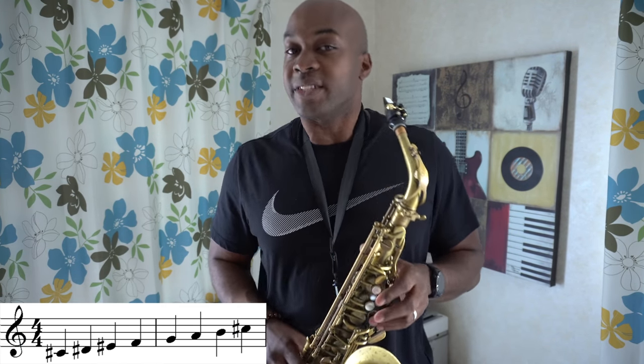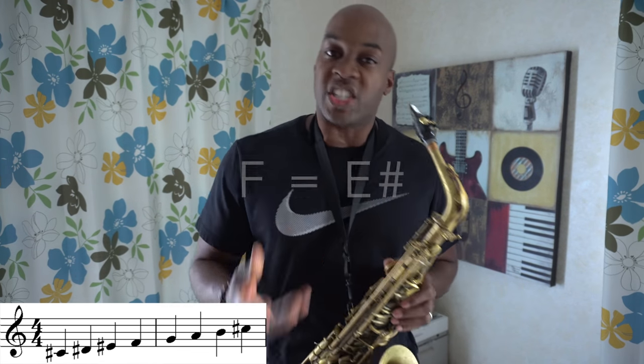The beauty of this scale is there's only two of them. In order to learn the next one, all you simply have to do is go up a half step. So we have C sharp, whole step up from that is D sharp, then we have F natural, then G natural, A natural, B natural, and then we're back on C sharp.